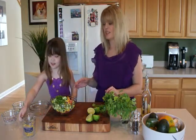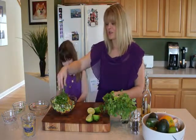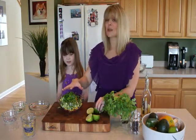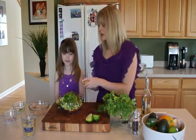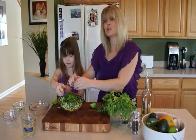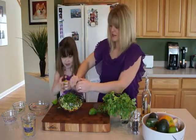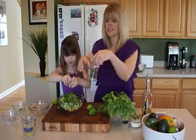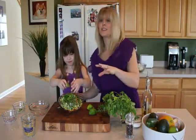Jalapeños are spicy, so if you want to leave that out, you definitely can. And remember — don't touch your eyes with it, it'll burn. We're also going to add in two tablespoons of cilantro. Cilantro is kind of an acquired taste, so if you don't like it, you could use parsley instead. We're making a lot of salsa, so you can definitely serve it with chips too. Now squeeze two limes into here. You can also put the lime in the microwave for about ten seconds to get the juices flowing. We'll add about a teaspoon of salt and a teaspoon of pepper, which will combine all the flavors together. The longer it sits, the better it gets — you could even do this the night before.